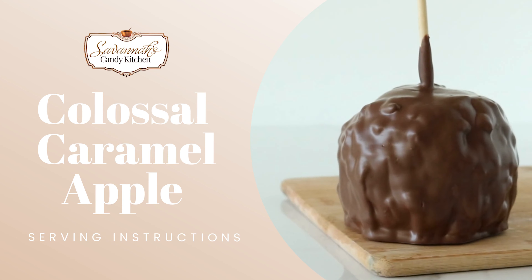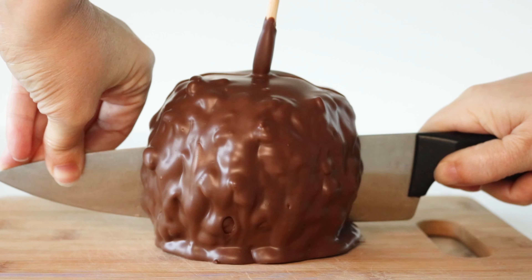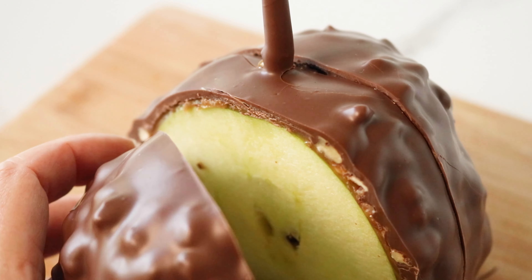Welcome to our quick guide on how to slice our colossal caramel apples. Place your knife about an inch from the stick and gently slice down through the caramel apple. Now repeat the same slice on the opposite side.